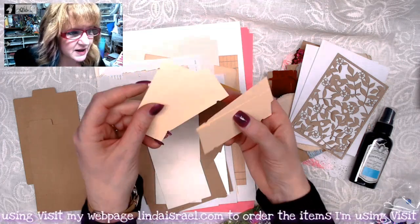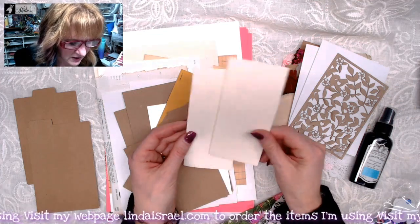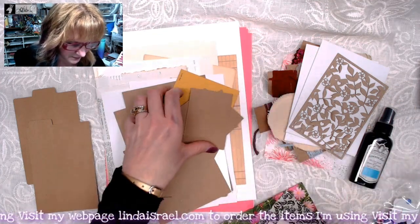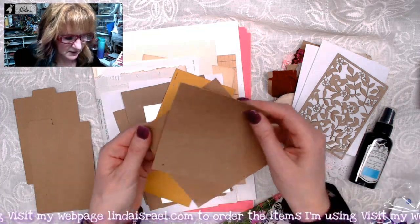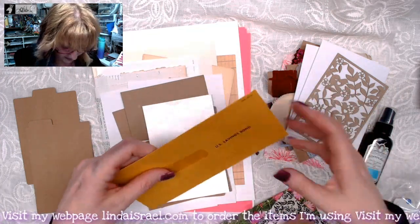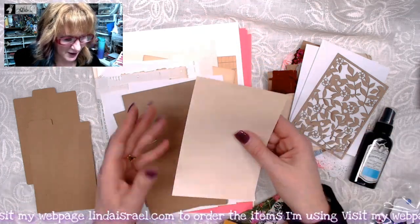These are little ticket shapes that already have the shape that you can stamp on, write on, collage on. Some little fancy paper. Some artist trading card size and craft — just a couple of different sizes of craft. This is a U.S. Savings Bond envelope — I just thought it was interesting, so I thought I would share it. This is a pearlized piece.